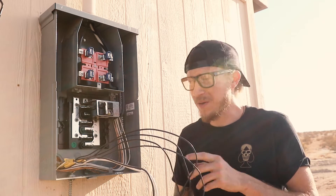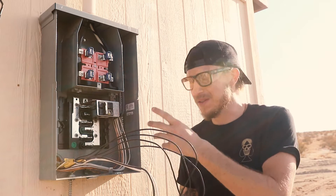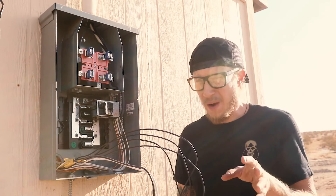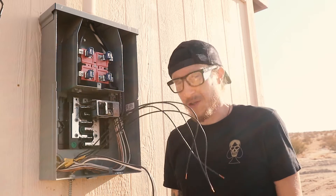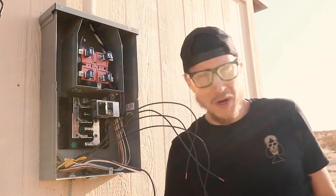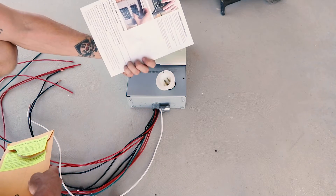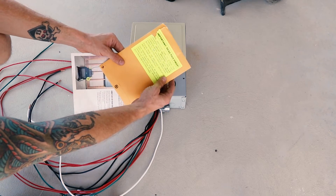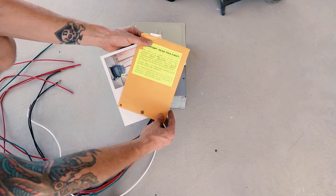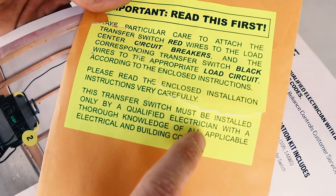Side note: when I got this property it had already been wired internally with outlets and switches — the whole shebang. All of that wiring has been run to the breaker box but obviously hasn't been connected. Anywho, back to the switch. It comes with everything you'll need to patch the system into your existing wiring, complete with instructions written in nice friendly letters — and a reminder to have a qualified electrician install it.